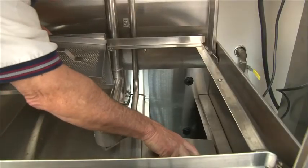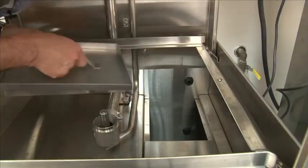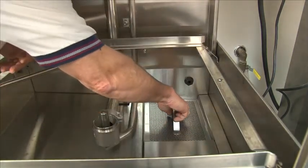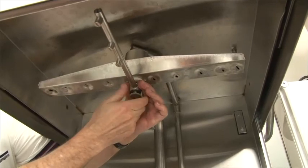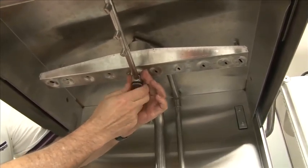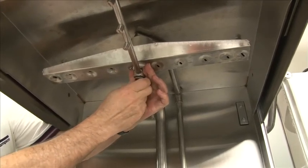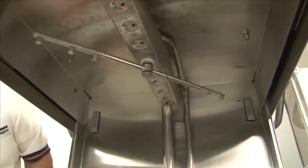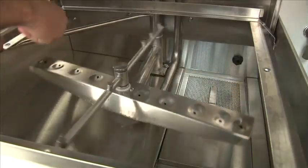After cleaning the screens, place the filler back in place where it's slotted, then place the screens. After cleaning the rinse and wash arm, reinstall them. They are interchangeable — the top will go on the bottom and the bottom can go on the top. Ensure that both arms spin freely.